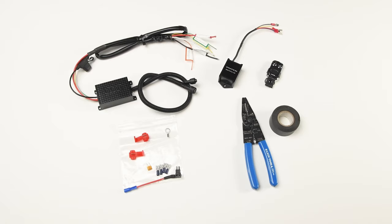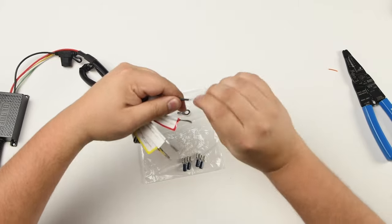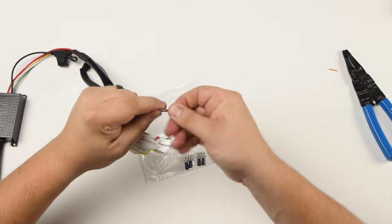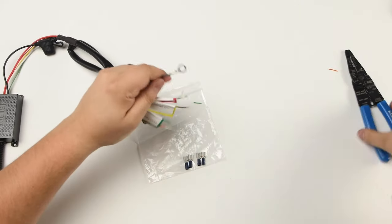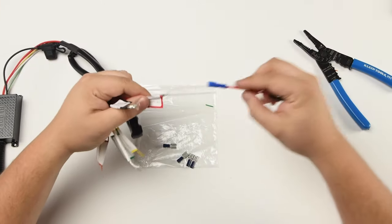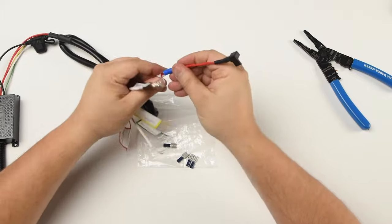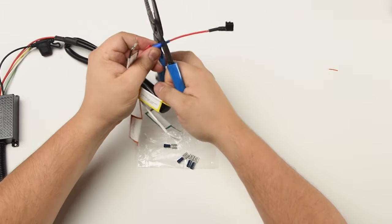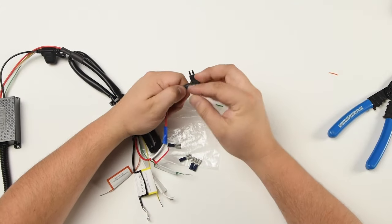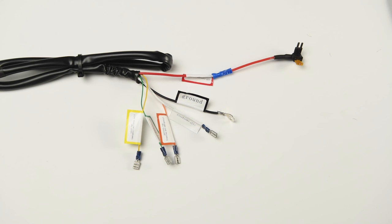Next comes the wiring. First, strip your black wire and install the provided ring terminal. Then install the provided add-a-fuse connector to the red wire and add the fuse on top. Here's what your wire should look like.